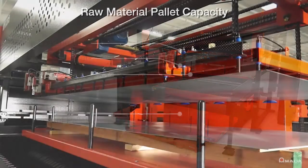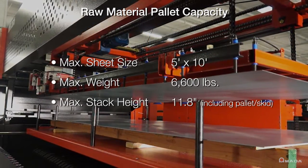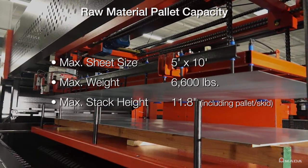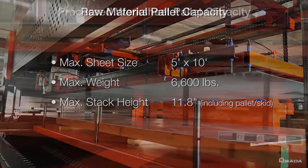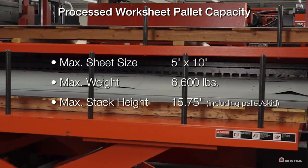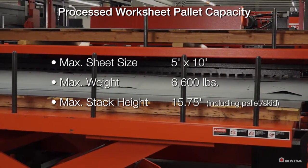The raw material pallet holds up to 5 by 10 foot sheets of material with a weight capacity of 6,600 pounds and a maximum stacking height of 11.8 inches. The processed worksheet pallet also has a weight capacity of 6,600 pounds with a stacking height of 15 and three-quarter inches.